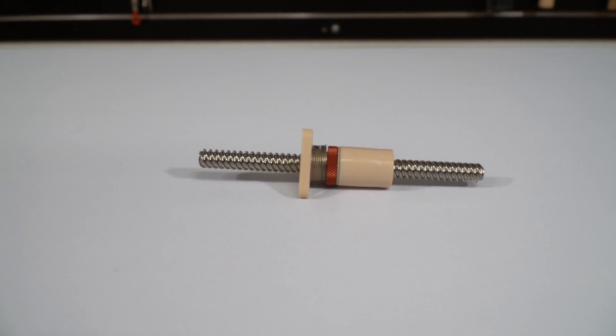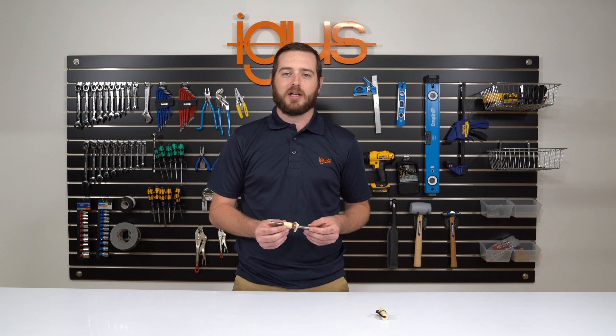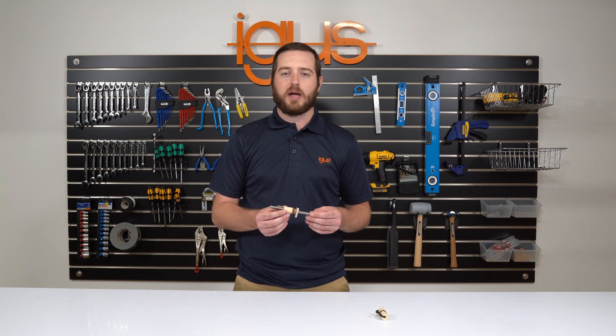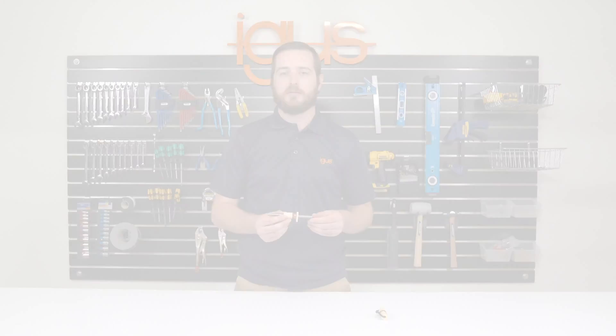And that is how you assemble a zero backlash nut. Thank you for watching how to assemble a dryland zero backlash nut. If you have any additional questions you can contact myself or you can visit the IGUS homepage. Thank you.